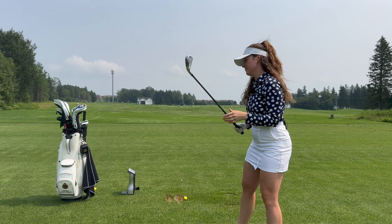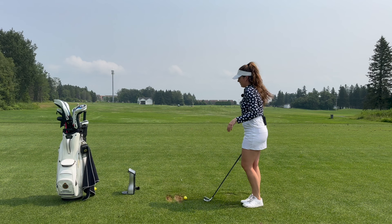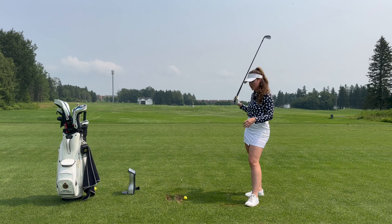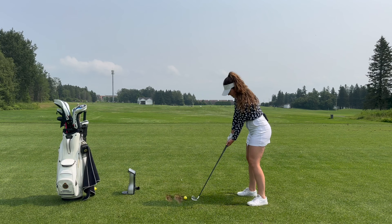Next up, we have the 5-iron. The 5- and 4-iron are a little tricky for me — I'm not that great with the long irons, especially not yet. I got my clubs a week ago and I've only played one round this year, so I should probably give myself a little grace. I literally didn't have irons for like a month and a half.